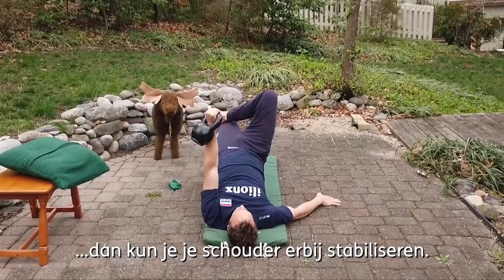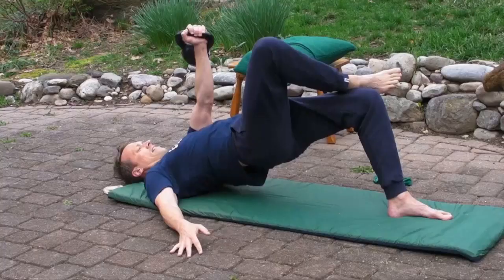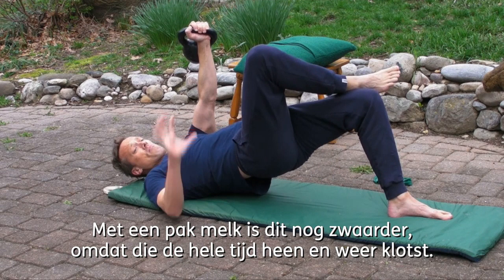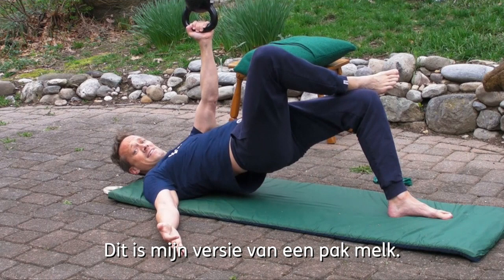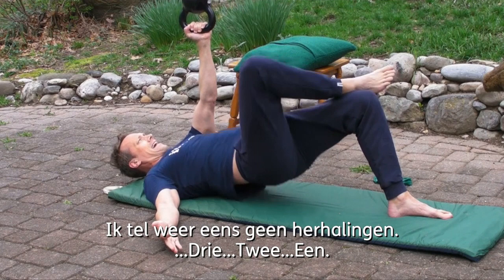...then maybe you stabilize right here with your shoulder packed and down. If you had a milk carton, this would be even worse because the milk is going to be sloshing around like crazy. If you want to make it crazy hard, you could be here — that's going to be my milk carton variation. Not counting reps. Three, two, one.